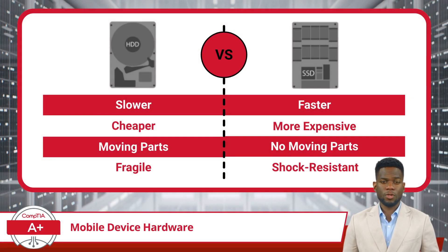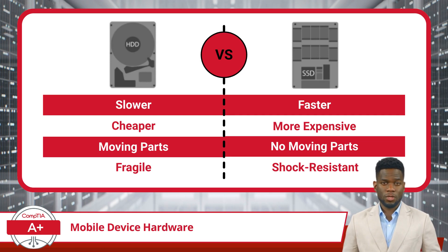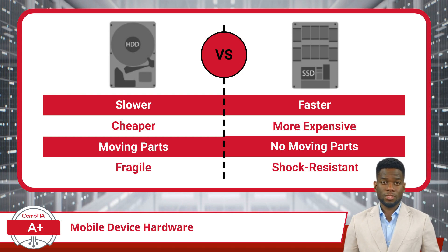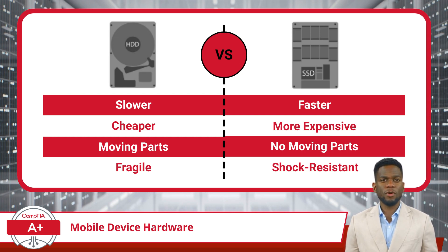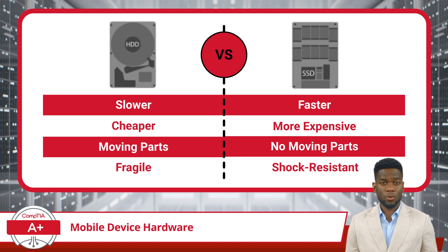The last internal computing component we will discuss in this video is laptop storage. There are two main types: the hard disk drive, or HDD, and the solid-state drive, or SSD. An HDD, with its traditional mechanical parts, offers a cost-effective solution for large storage capacities. But it's the SSD that brings a performance edge — SSDs, having no moving parts, provide faster data access, reduced power consumption, and improved durability, leading to a noticeable boost in performance.